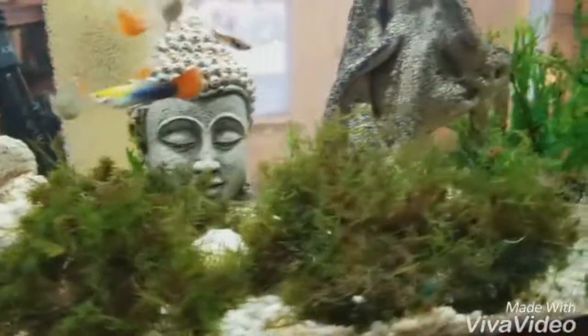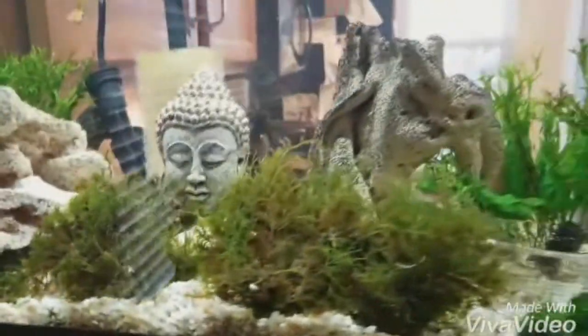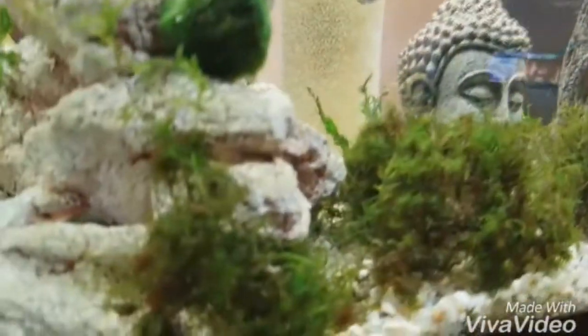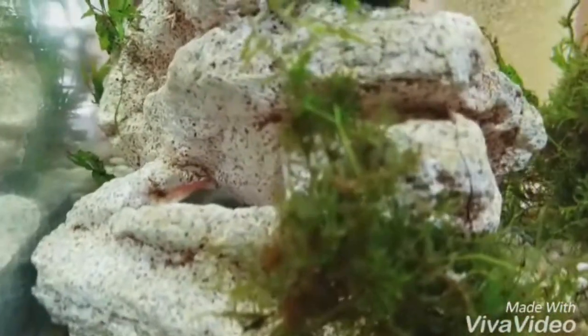And then we have Erica's guppy and red cherry shrimp tank. Here's some of that moss that we had converted to work into the tank. This has been a fun little project — I've really enjoyed working on this one. There's one of those cherry shrimp right there.